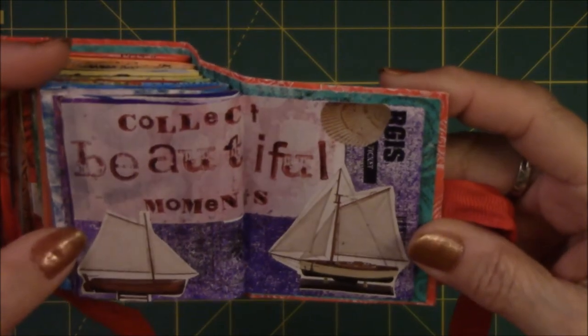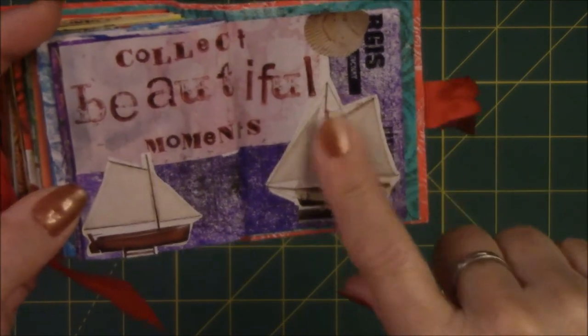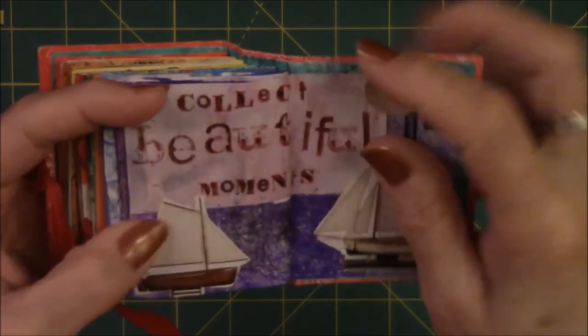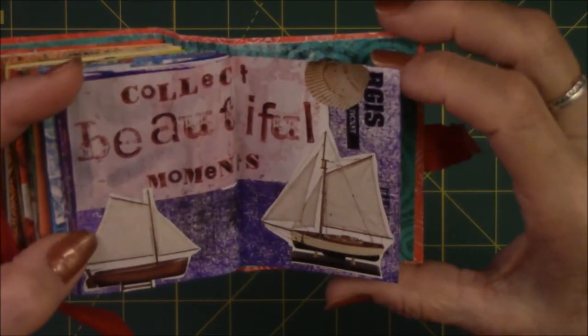This one was a whole spread: 'Collect beautiful moments.' This was from a magazine and it had these beautifully handmade sailing ships. I cut those out and glued them on top of the saying, and then I found a picture of a shell and glued it on there too. Your nautical theme.